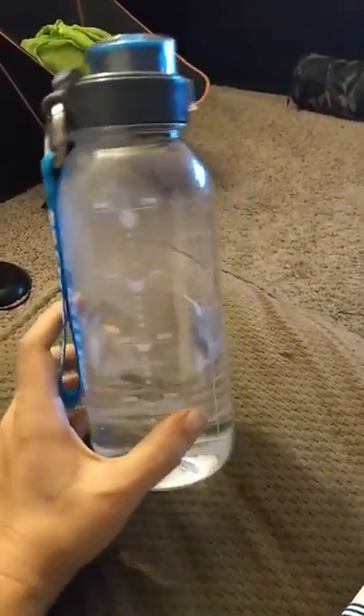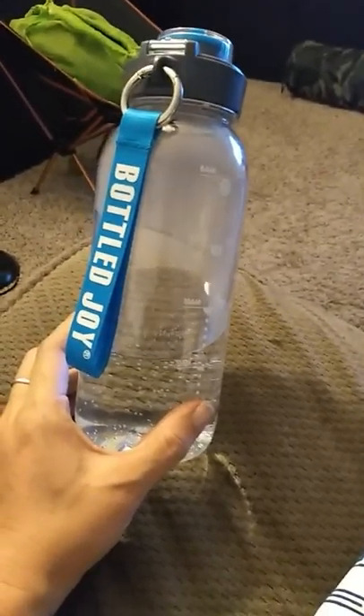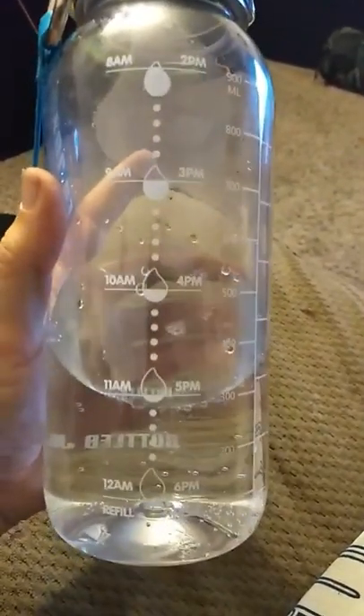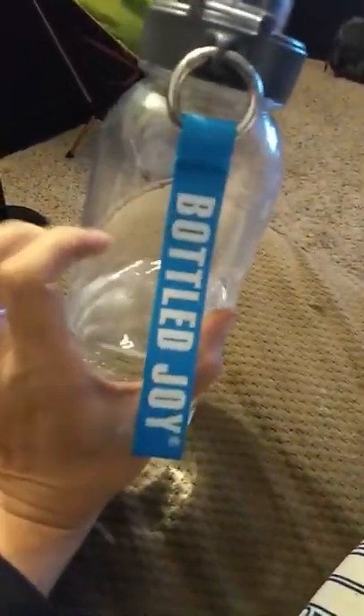Hey guys, it's Jess from Hong Kong Burning Reviews and this is a 32 ounce water bottle from Bottle Joy, and it is actually pretty cute. It shows you, reminds you just how much you should be drinking. You need to fill it up twice a day and it's actually made really well.